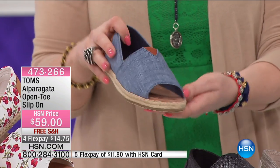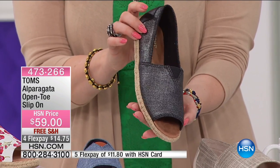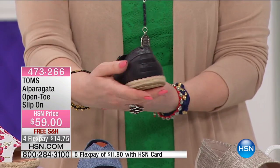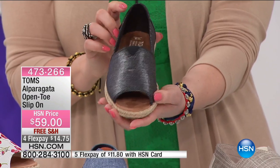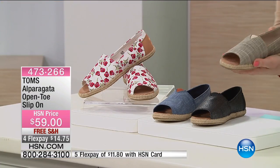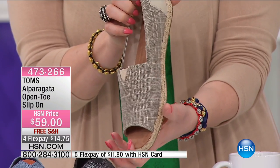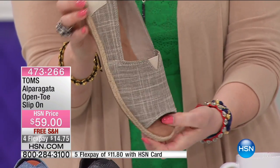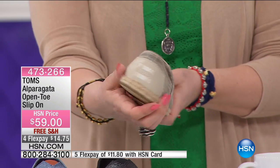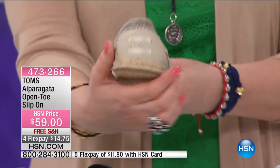We also have it in black metallic — how fun is that! When you look close it's got almost a silver sheen to it. And then we have it in natural metallic, which is pretty subtle. As I move it, there's almost a little sheen to it.